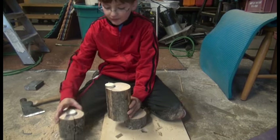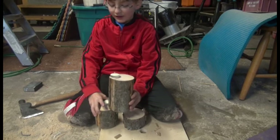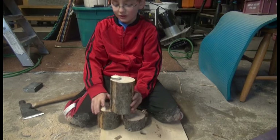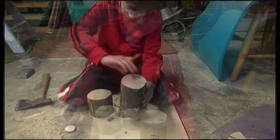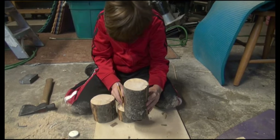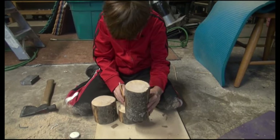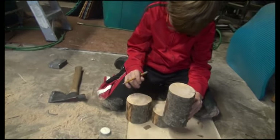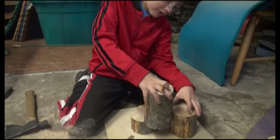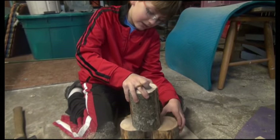We're going to make it so part of it's gone so it goes in. Then I think we should do the same thing with the other side too. You should use the same tools that I am using if you're at home and you're a craftsman.